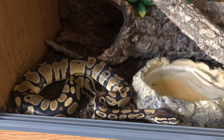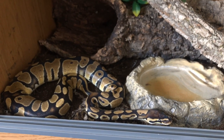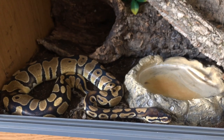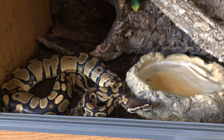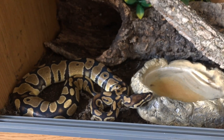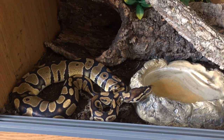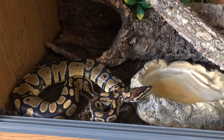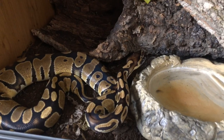The only time she's ever struck at me was the other day when I was messing about with her tank while she was in it — she just didn't like it and tried to bite my face, which is fair enough. I won't be able to get much footage of her because I struggle to hold a snake and film at the same time. Royal pythons aren't the most active snakes out there anyway.